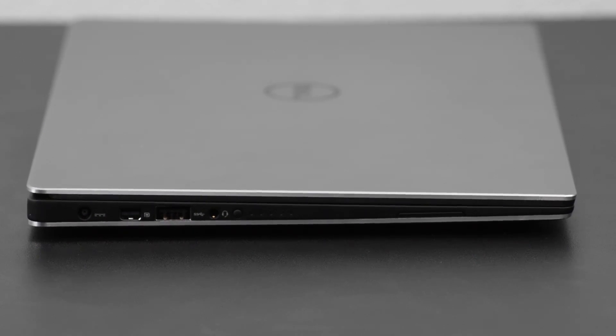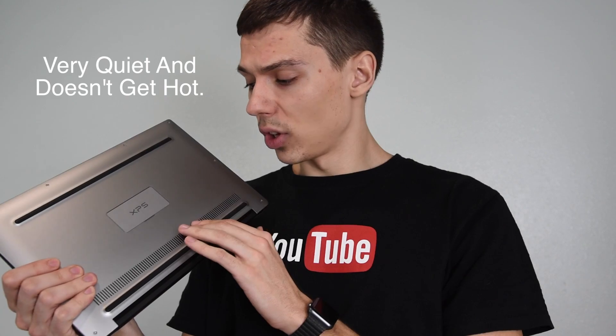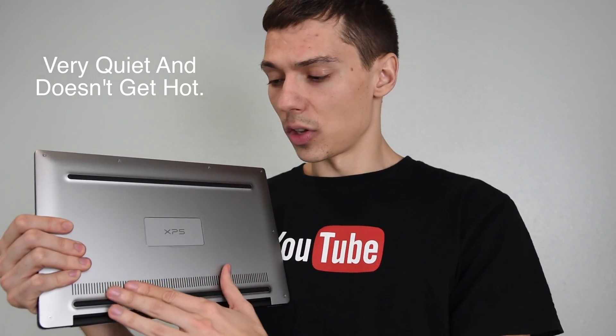The speakers are side-facing, which can sometimes get muffled, but the quality is really really good. One of the most impressive things about this laptop is that it is really quiet. The fan layout they use means that even when you're doing work it just stays quiet, and even on max load it's really quiet — in fact it's almost twice as quiet as the MacBooks.